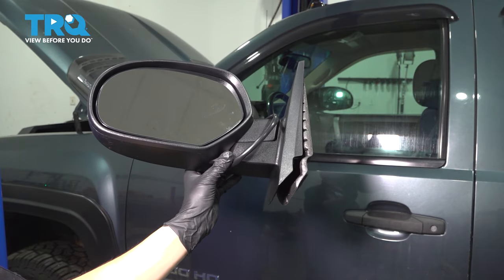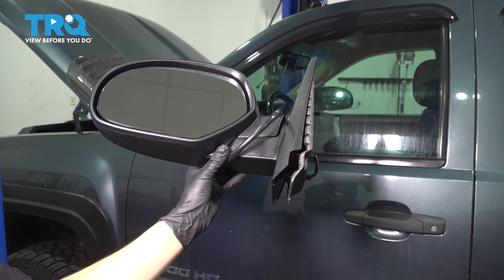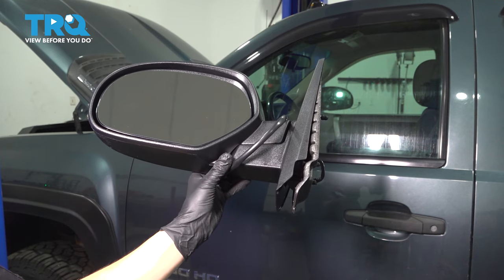In this video, I'm going to show you how to replace your side rear view mirror on this Chevy Silverado. I'm going to show you the driver's side, but the exact same procedure applies to the passenger's side. Let's install this brand new TRQ part.